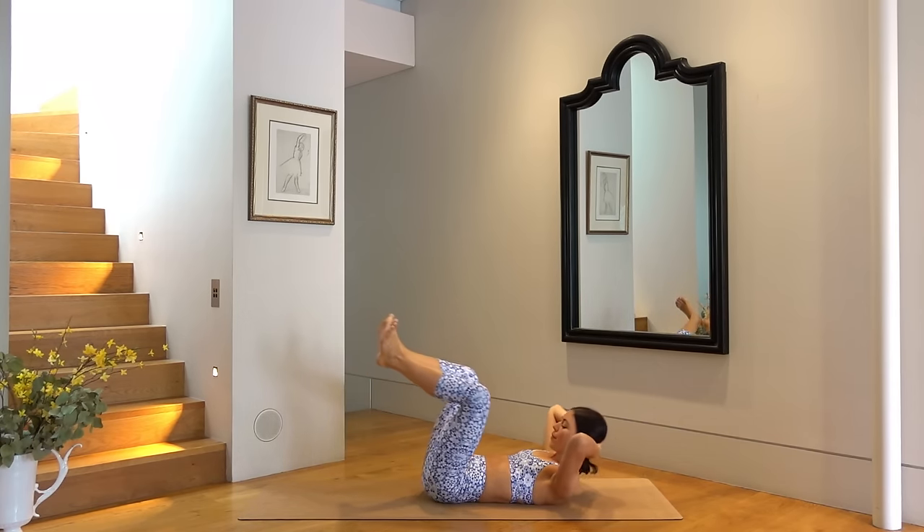Hold your curl. Extend your legs directly up towards the ceiling and point your toes. On your inhale lower your legs straight down, open the legs and lift. You can always rest your head here if you need to. So inhale lower the legs, exhale open and lift. Last one before we reverse it — here we go. So inhale open the legs and lower, exhale close the legs and lift. Three more times. Last one, good job.